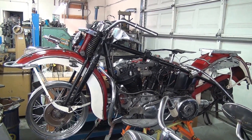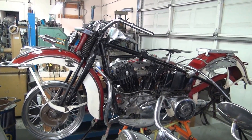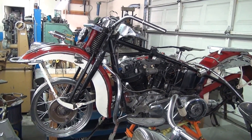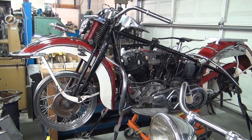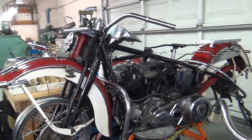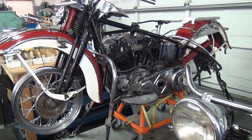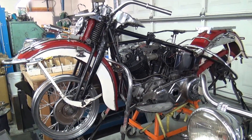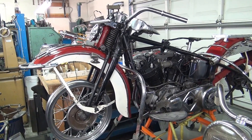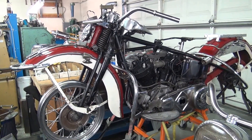This here is our 1946 baby — or the resurrection of baby, if you will — because she was so worn out. The vast majority of the nuts and bolts on this bike had been replaced with something else, except for the motor and tranny. We had to find an original paint front end for it, because the front end had been replaced with an offset springer that wasn't even original paint.